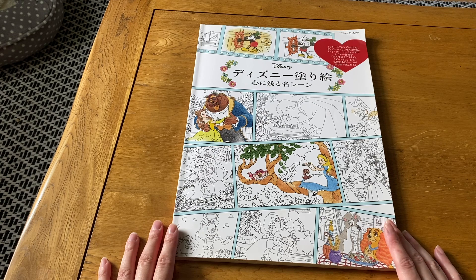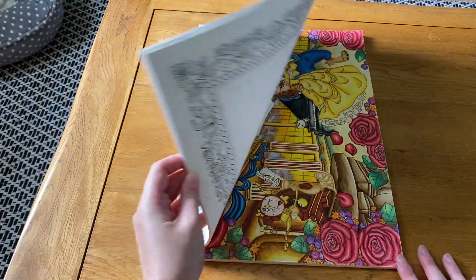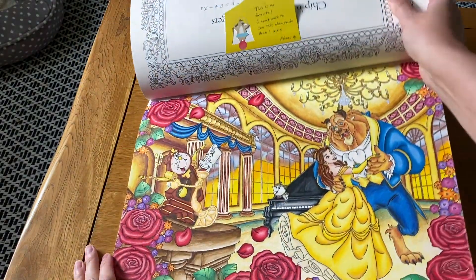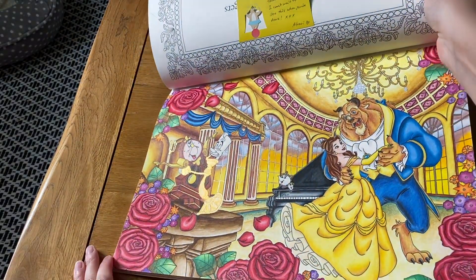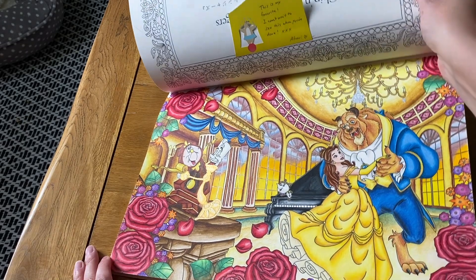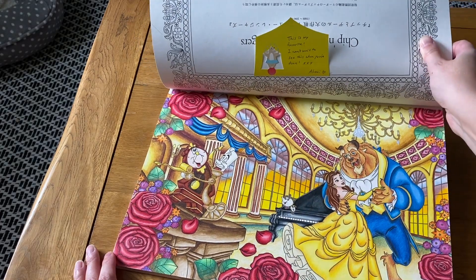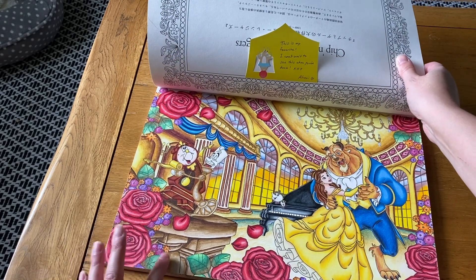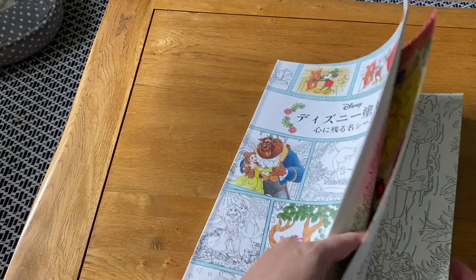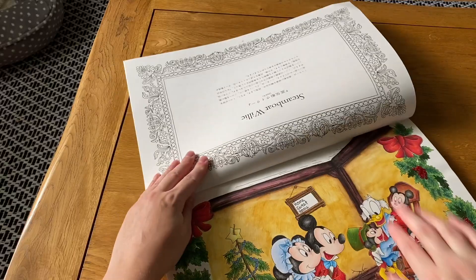Then I have another Japanese Disney book that my Japanese friend got for me — it's also on Amazon Japan. I've only done two pictures. The first took me quite a while to get around to — I used quite a lot of different mediums, though I wouldn't do so much blending the same way now. The style feels very similar to the Disney Seasons book I love so much.